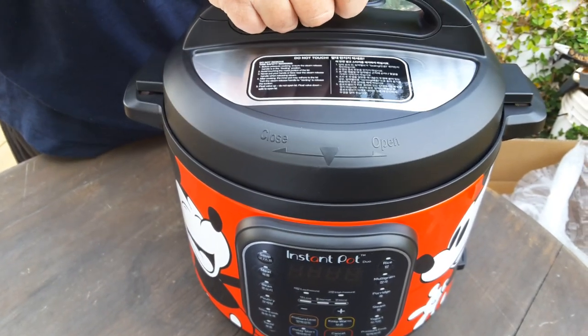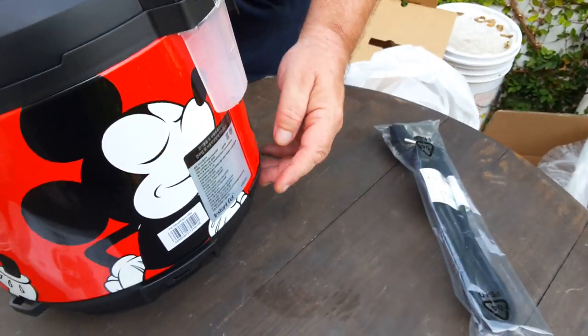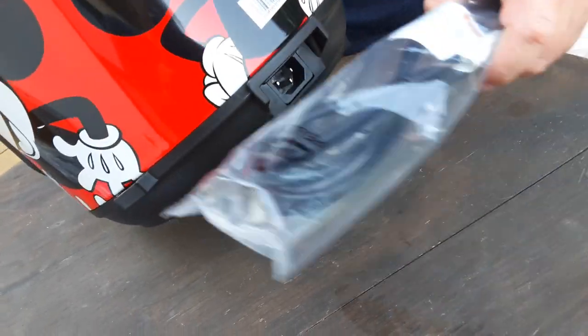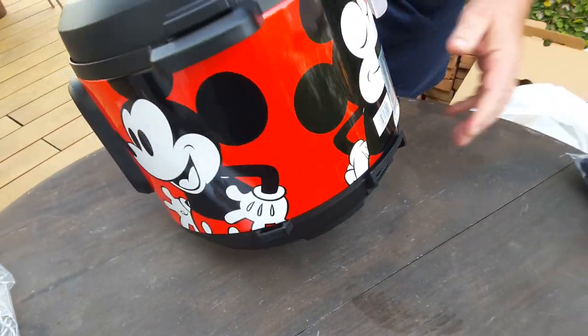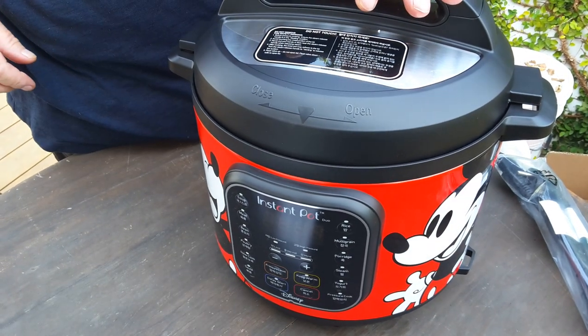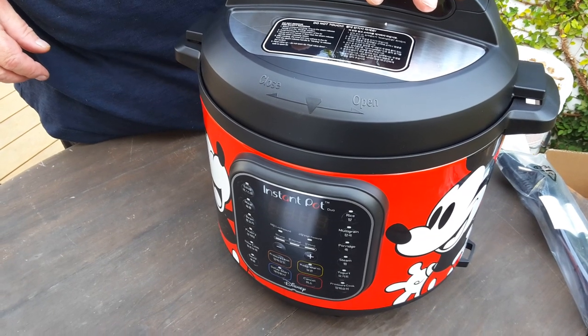The lid goes on — turn it to lock. The electricity plugs in at the back. Always make sure you have at least one cup of water to steam with when pressure cooking, because otherwise it won't get up to pressure and seal.